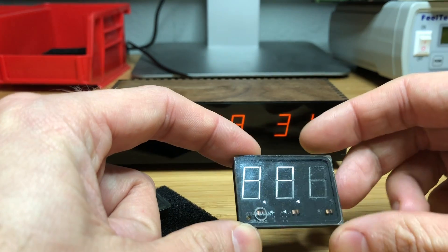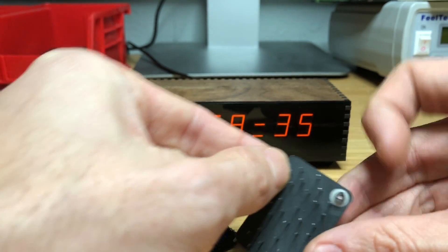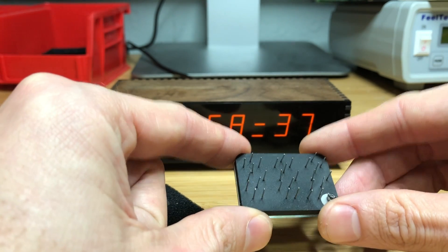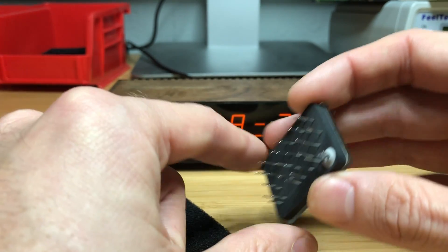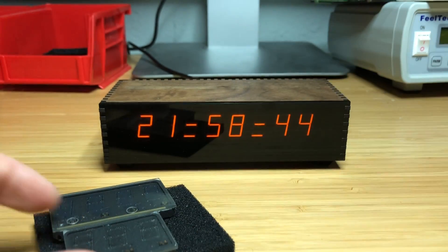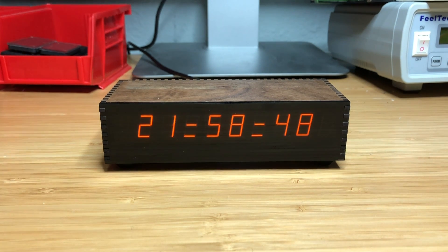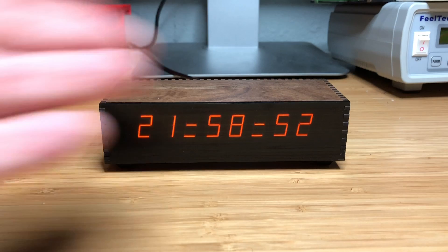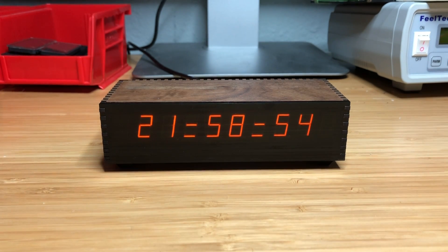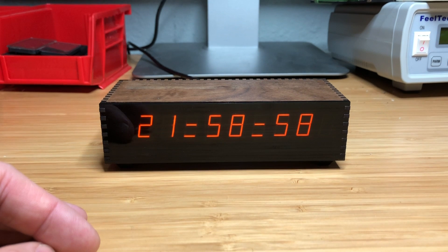They are little tub-shaped things with glass on the front and a very interesting pin arrangement on the back, and they're filled with some sort of mixture of neon gas. They're basically like Nixie tubes, but they use a seven-segment arrangement instead of having the cathode shaped like individual digits. These go back to probably the early 70s.